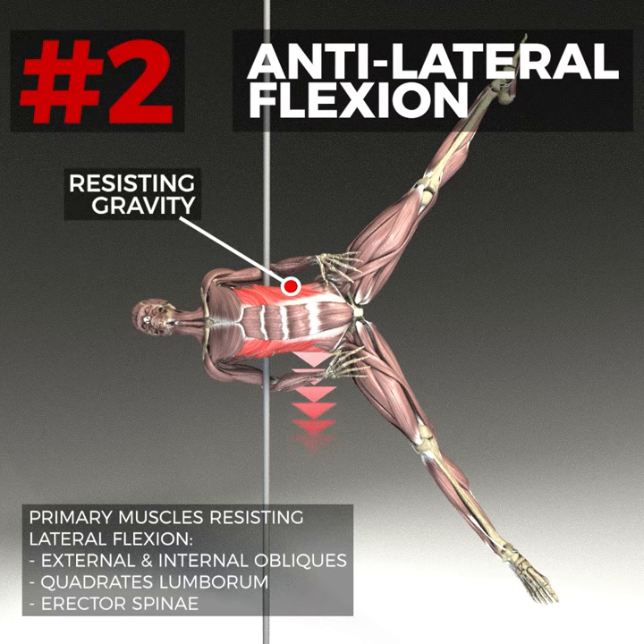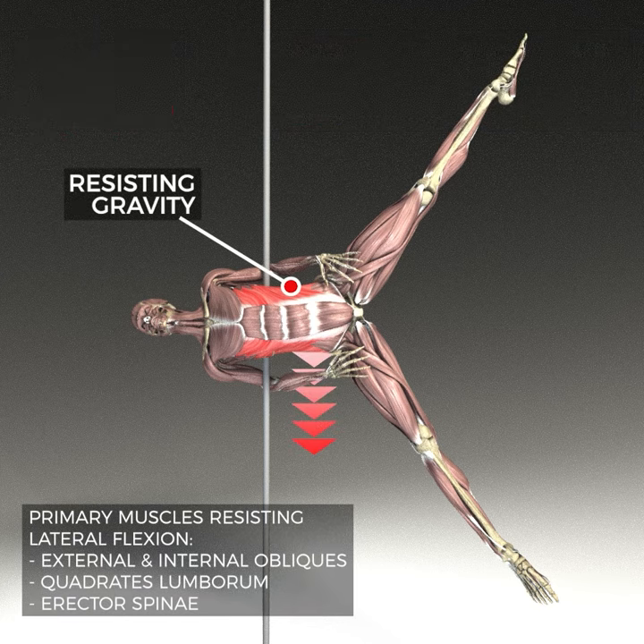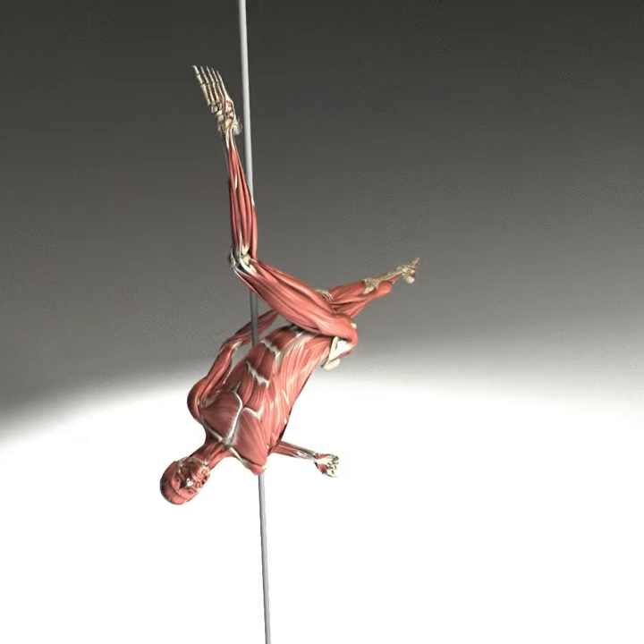Then to hold our body parallel to the floor in the back wing position — which is essentially an elbow variation of a human flag — we need a lot of anti-lateral flexion strength in our core.